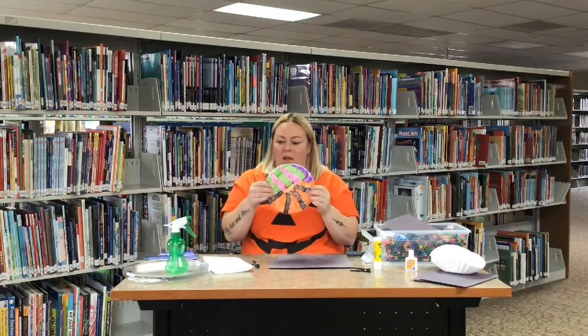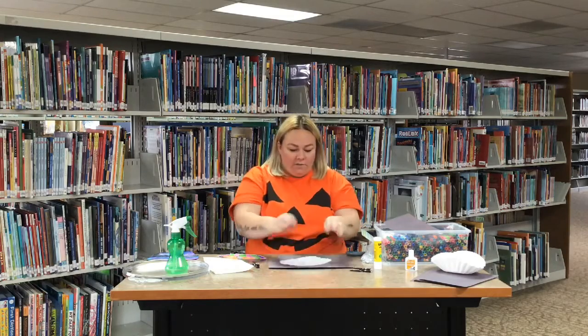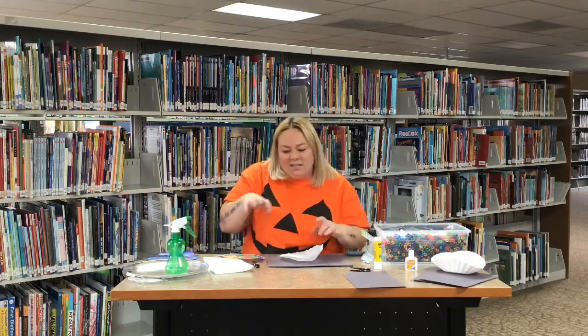Now the fun part! This is one I've already colored — it is a coffee filter. Normally they look like this. When you color it, you're gonna flatten it out. It's best if you put something down to color on so you're not getting any color on mom's table or grandma's table. You can color it any color — you can make your bat pink, purple, orange, green and goblin-y — any color you want.